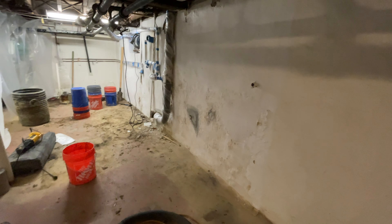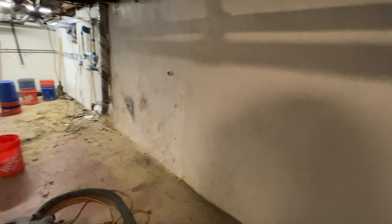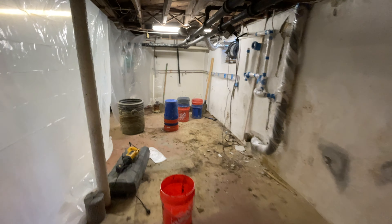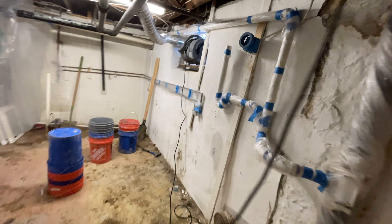So this customer hired us, Basement Wall Pros, to refresh his basement. These walls are peeling, they're cracked, so he wants to brighten his basement. He wants to bring it back to life. And also, we're going to be installing a sump pump in the corner.